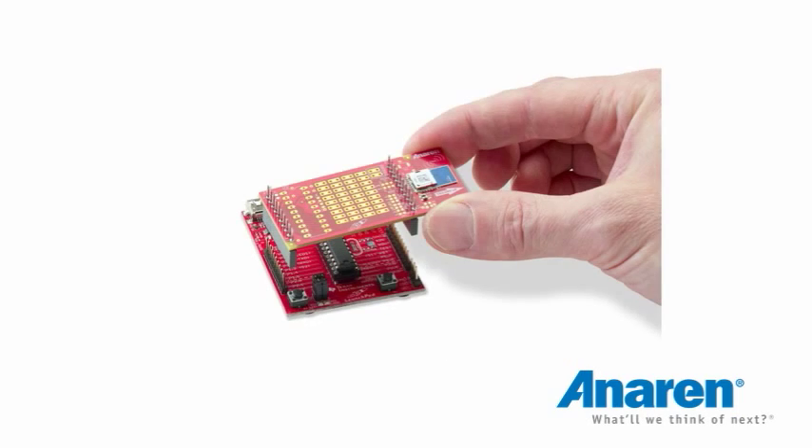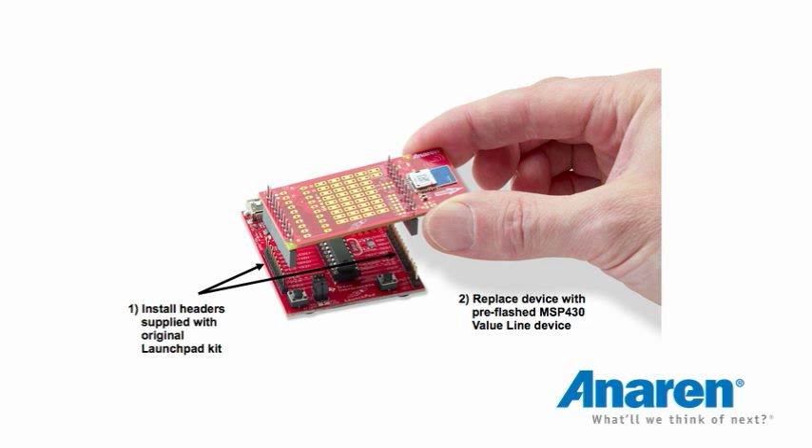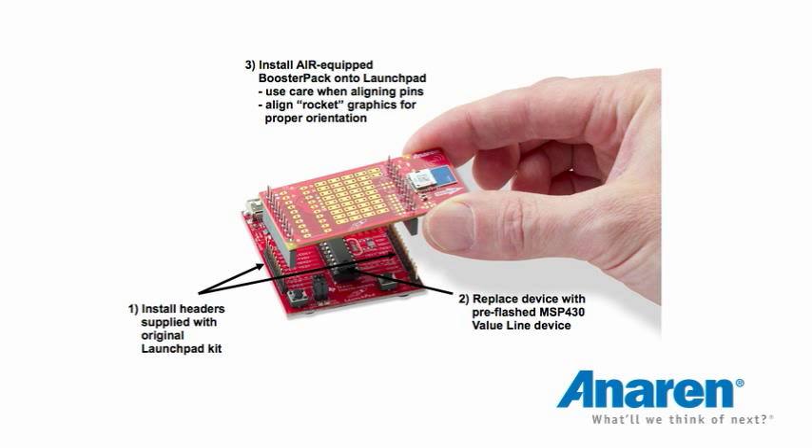Now we come to actually plugging the booster board onto the Launchpad itself. Remember to install the headers that come with your original Launchpad device, then take out the device in the DIP socket and replace it with the MSP430 value line that's pre-flashed with Anorin's software. An indicator for the orientation of this board onto the Launchpad is the small rocket graphics — align the rockets and push the two boards together.